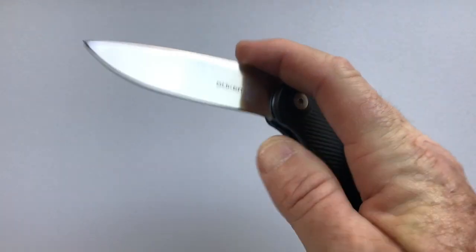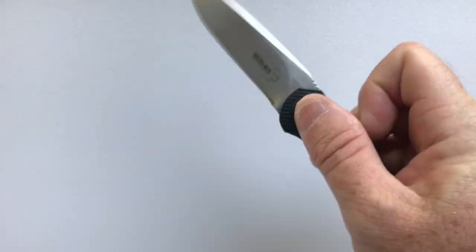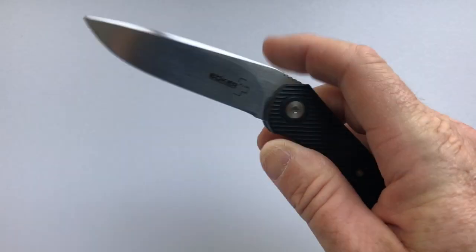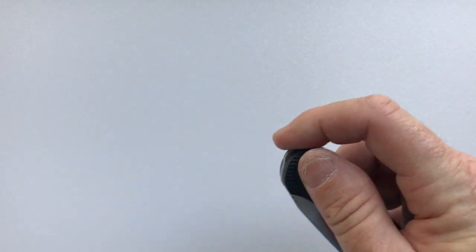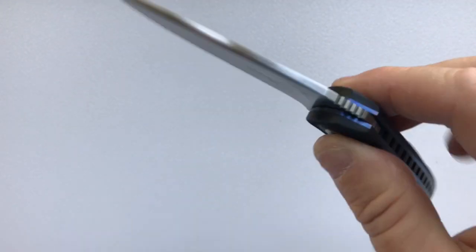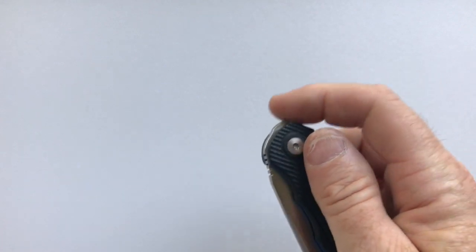The action: it flips out easily with the front flipper. It's not a free-fall-shut knife — you want to push it shut or you can shake it shut, but it will not close on its own.